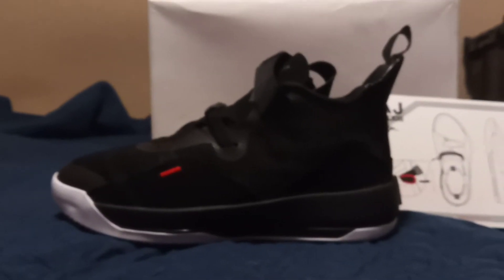It comes in a white box. Retail is like, I think, $170 or something like that. But anyway man, they're some pretty comfortable shoes, true to size.